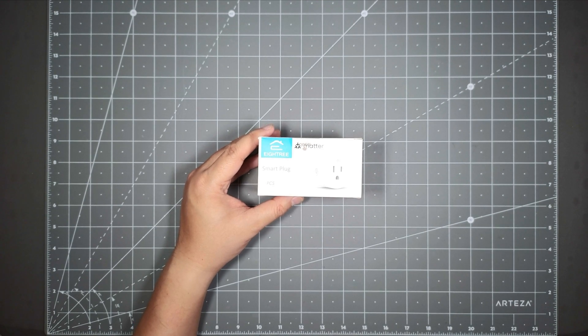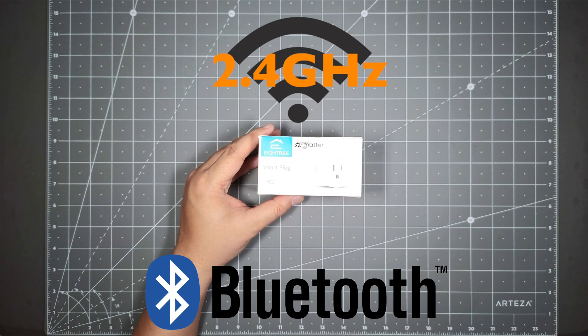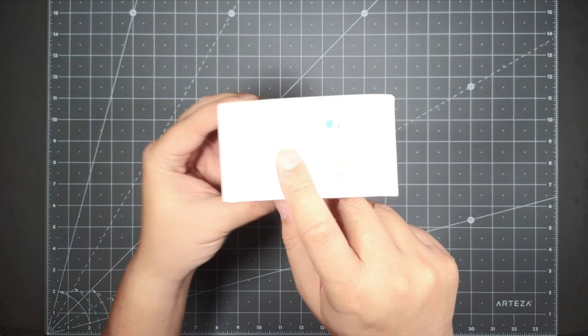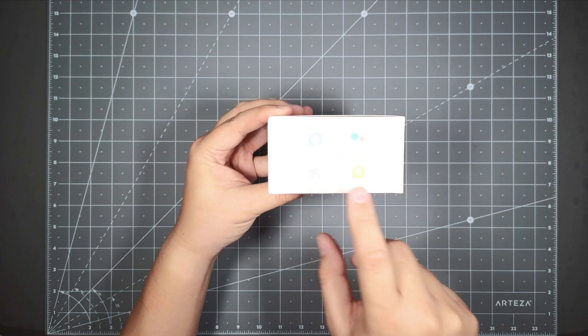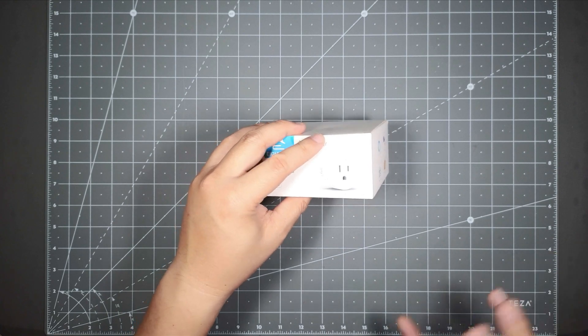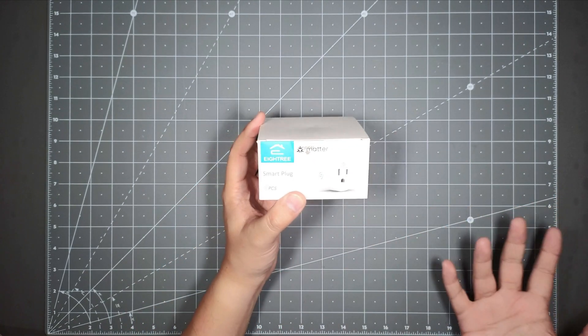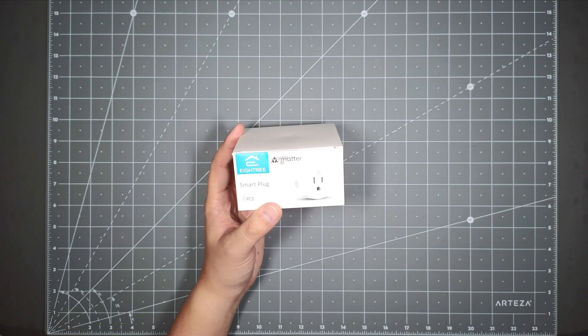You do need Bluetooth and at least a 2.4 gigahertz Wi-Fi connection. Looking at the box, you can see this is Alexa, this is Google, this is SmartThings, and this is Apple. So be sure you've got the hub, the wireless network, and the Bluetooth capability. But this makes it a lot better because you don't have to worry about installing another app and controlling your device through that app.